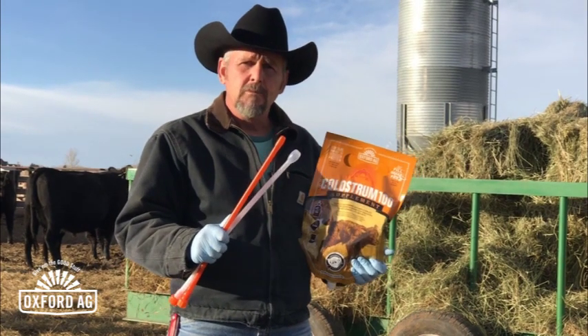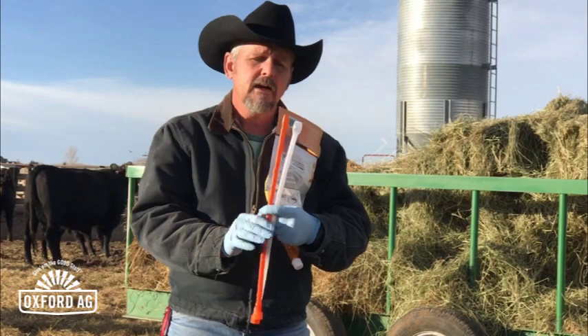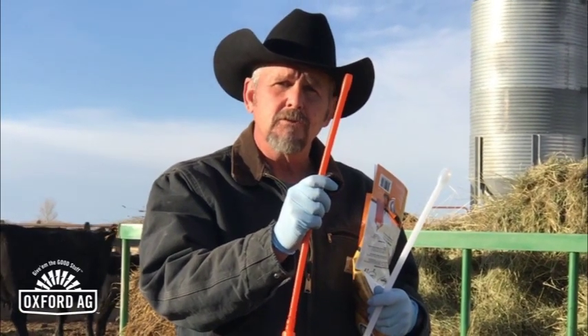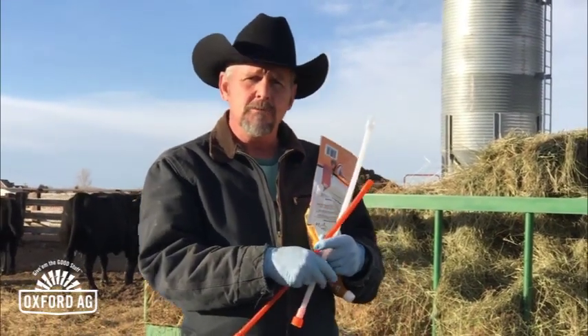Then we've got to choose a tube. I happen to have two different sizes here — you can tell one's a lot bigger than the other. This calf is probably a 68–72 pound calf, so she's going to be fine with either tube. But if it was a real small calf — say a twin, a little Jersey, or a smaller breed — we can go ahead and select a smaller tube. I'm going to set that aside and go with the standard size tube today.